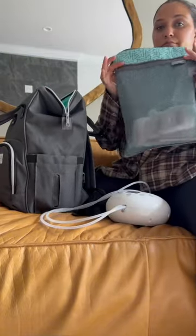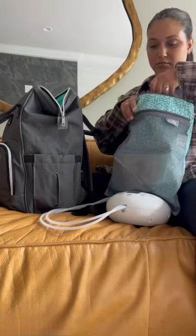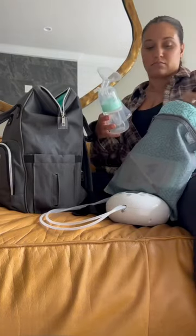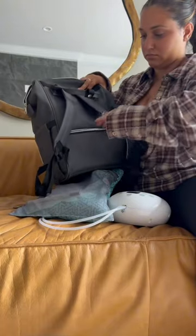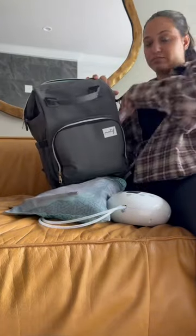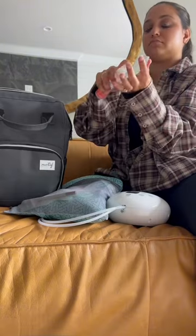A wet-to-dry bag that has a marker to label storage bags, and of course for all my pump parts and bottles. What I love about this bag is that the bottom half is a cooler, so I have an ice pack in it, and I can easily store my milk and keep it fresh.